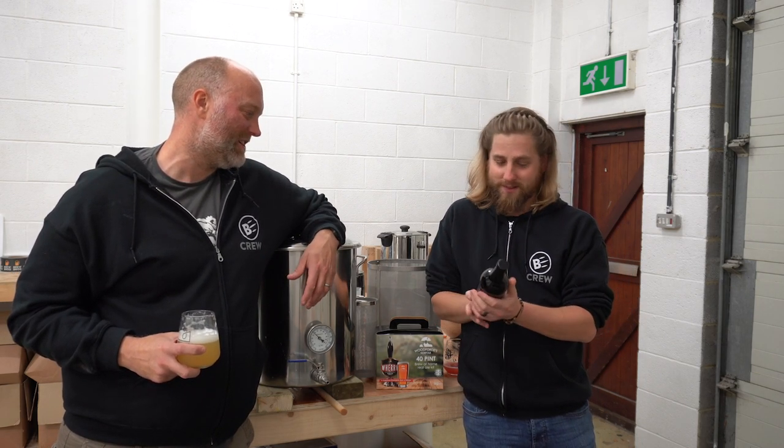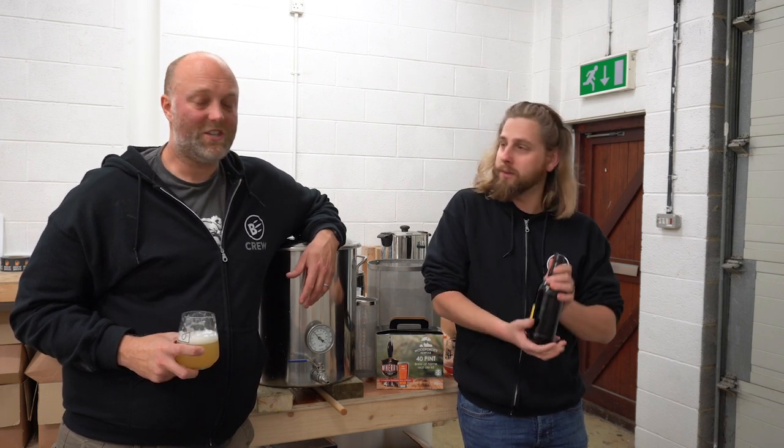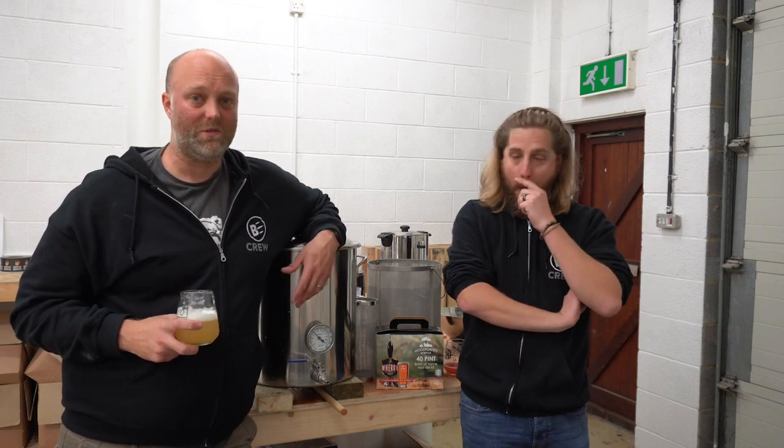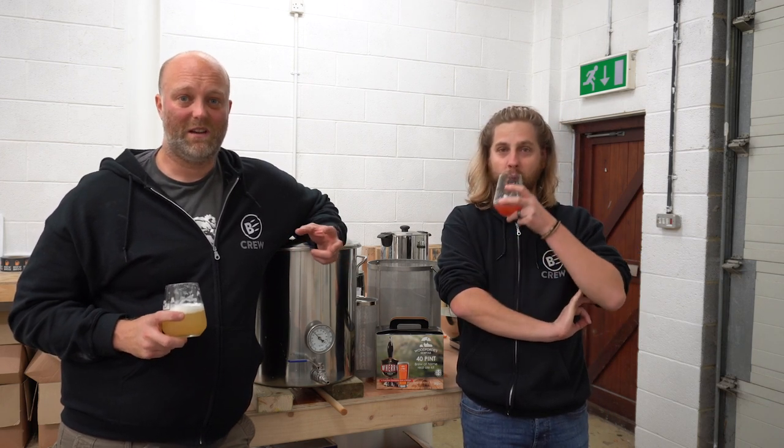Are you going to lay that down until your children inherit it? Yes, I believe so. So yeah, Chez is here to assist because we've actually got two brews underway. We're doing an extract brew and we're going to do an all-grain clone as well.